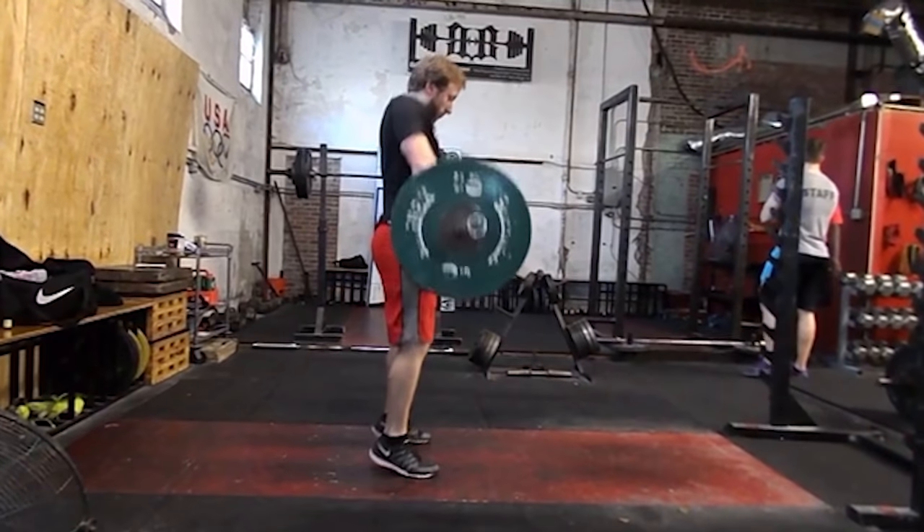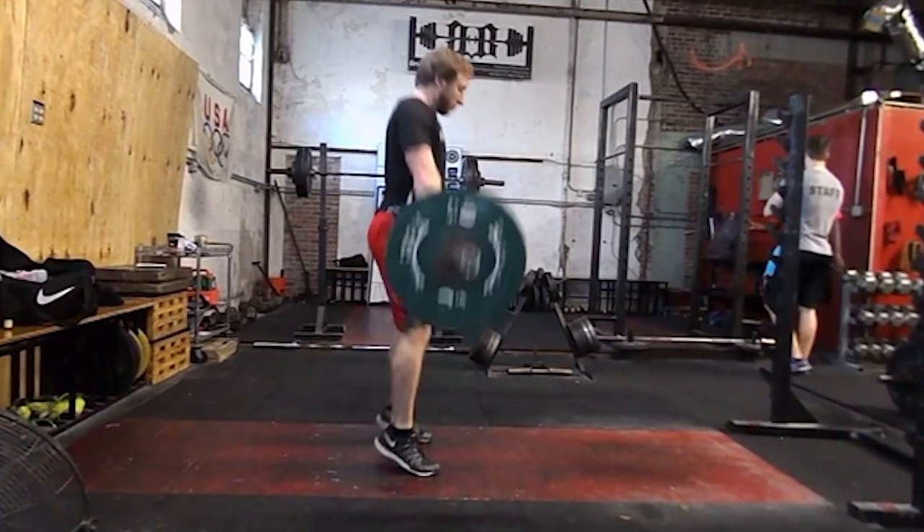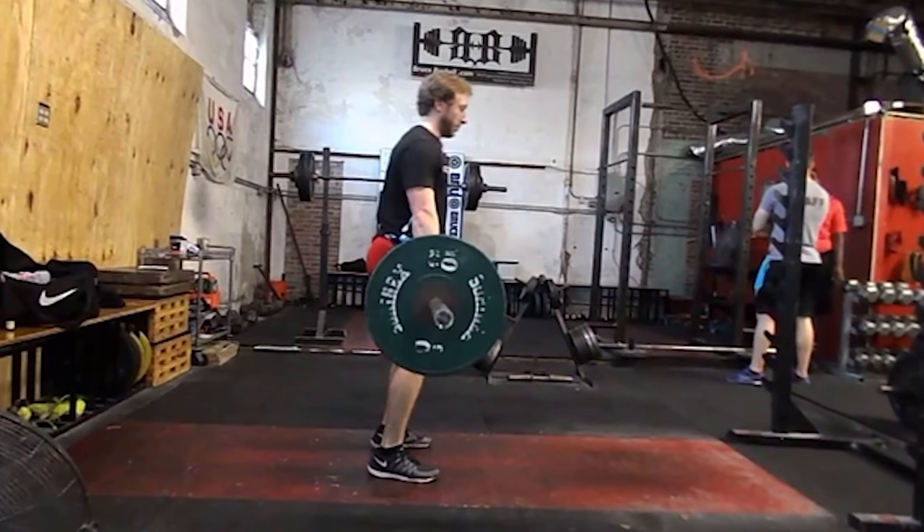Lastly, an athlete might come up on their toes too early before going into the pull, causing them not to finish the pull and keeping the hips muted. Going back, clean grip pulls and snatch grip pulls are the most important exercises if you want to get more controlled and faster through the lift. You can control these positions, get strong at these positions, and when it comes time to lift, your body will automatically know what to do through the muscle memory you've created from doing your pulls.